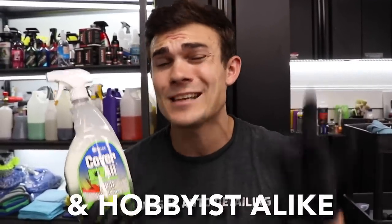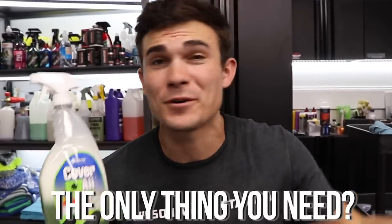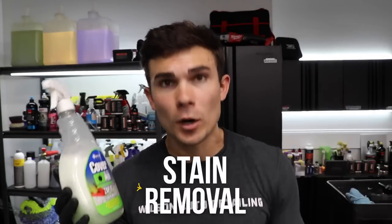In this video I'm introducing a new carpet shampoo that's perfect for professionals and hobbyists alike, and talking about why this might be really the only thing you need rather than purchasing a bunch of other stuff. This product is from a company called Superior Products and it's called Zap It. We might categorize this as an all-purpose cleaner, but it is particularly good for stain removal and carpet shampooing.